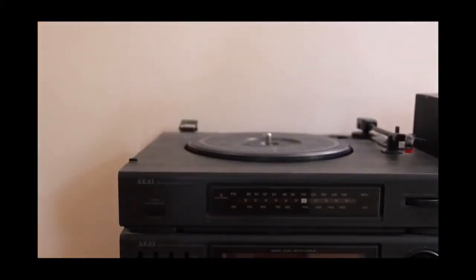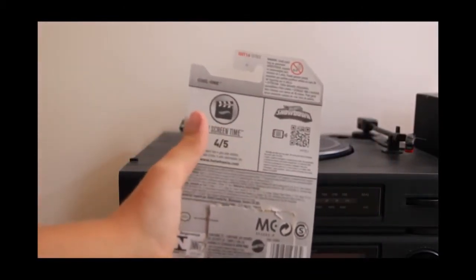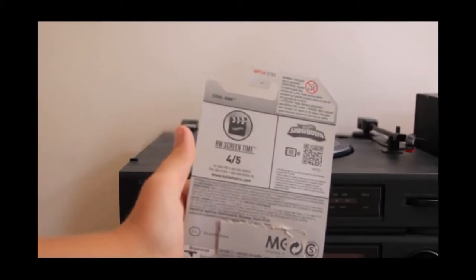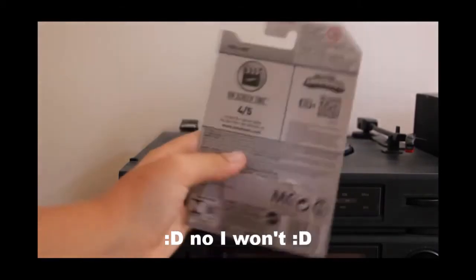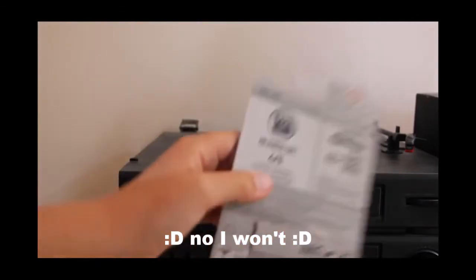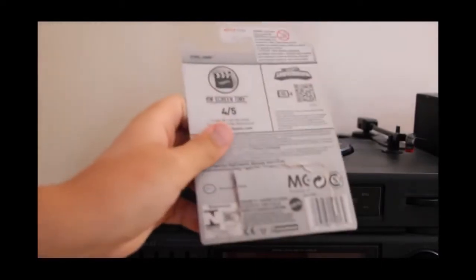On the back of the card it just has the Hot Wheels Screentime logo. It has the Hot Wheels Showdown code — I'll just blur that so you can't copy it. Anyway, this model was in the 2016 D case and it is licensed by Nintendo.